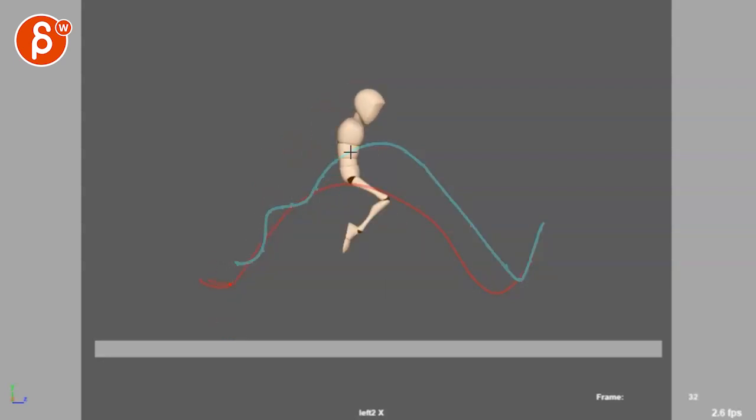You can also take a sphere — a drawn NURBS curve as a guide — scale it up and use that as your helper geometry. Whatever is useful for the timing and spacing, you can have your character jump and follow that arc.